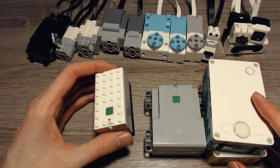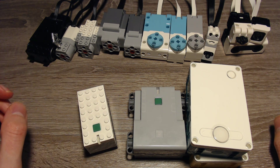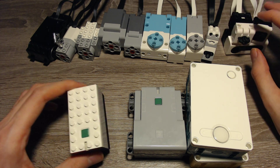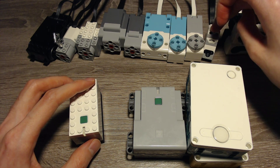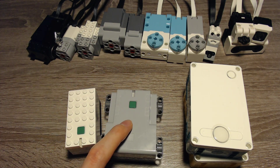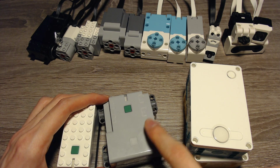Next we have the normal Powered Up hub. It is compatible with all of these things. You can use PyBricks and then control additional sensors as well. But with the Powered Up app, it's only compatible with these three sensors and these motors and the lights. The same applies for the Technic hub, only that it has four ports instead of two. Keep in mind you can program this hub as well in the Powered Up app.